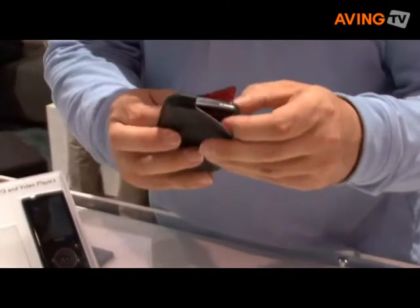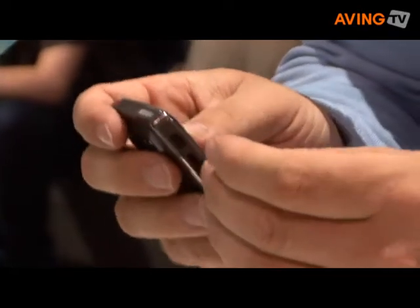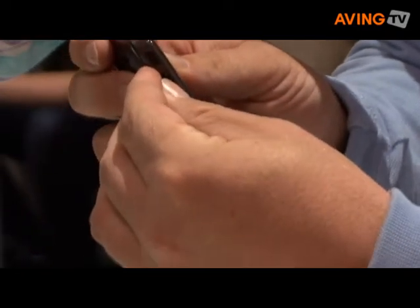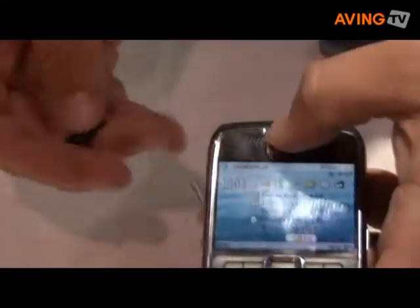So if I take, for example, my Nokia phone — my Nokia phone has a similar slot on the side. I pop out my card and I can put in this card with the content. And the Nokia phone does exactly the same as the Sansa MP3 player — it updates the files and adds them to the device, just like it did on the Sansa player.